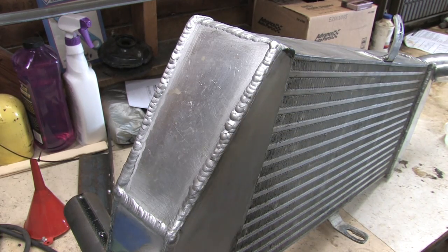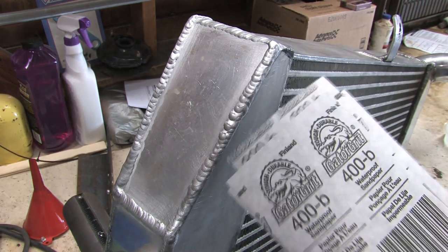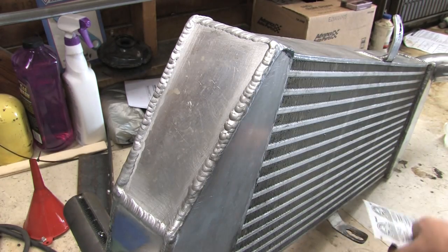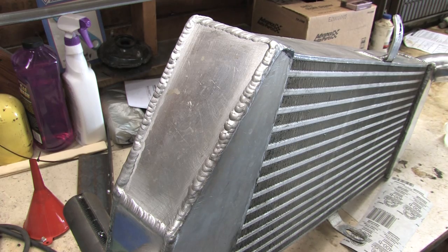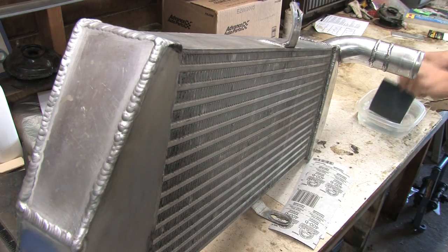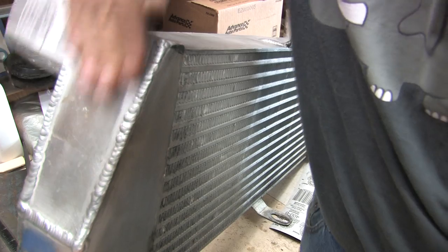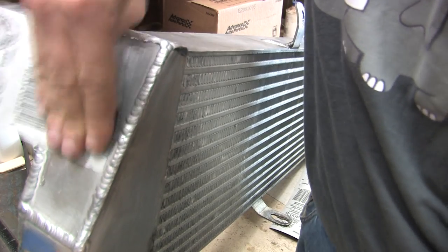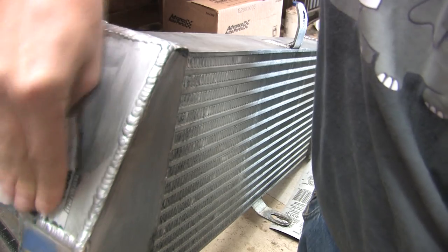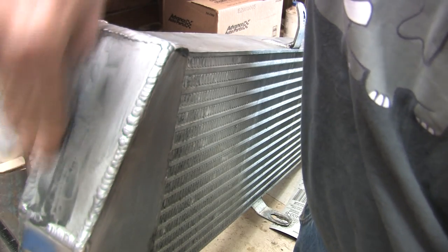I'm going to grab some sandpaper. The pack I got has 400 grit and 320 grit, and I've got some 600 laying around. I'm going to use the 320 grit first, and I've got some water. All you've got to do is get your sandpaper wet and start sanding. You want to go all the way across the part in one direction the first time and create a grain. After you've got all the defects out sanding in that direction, you want to use the same grit and go across it in the other direction.